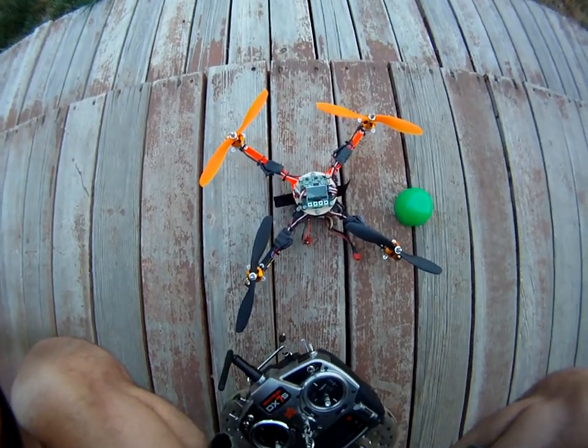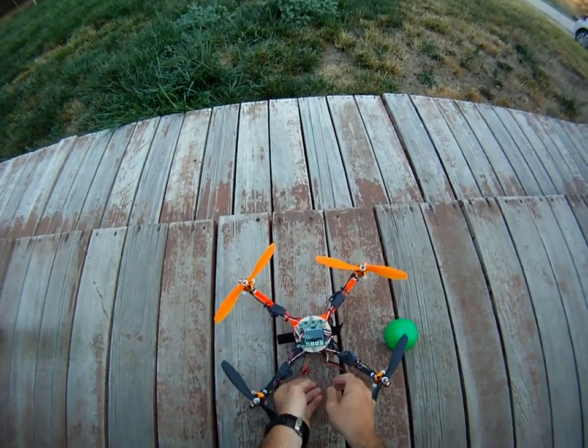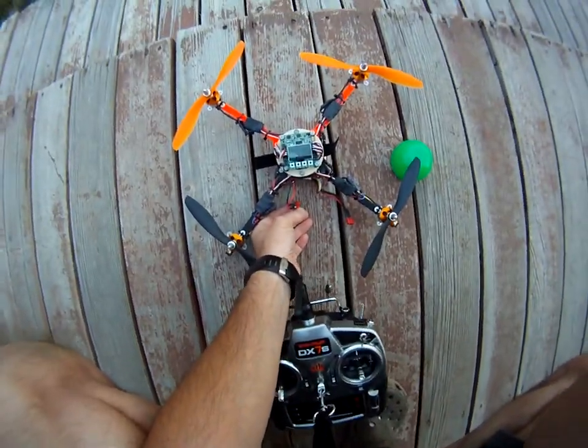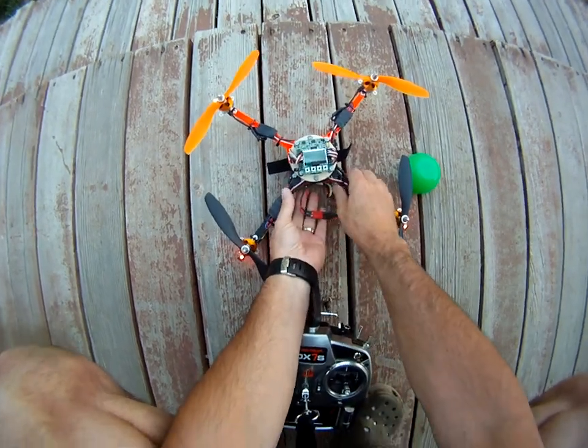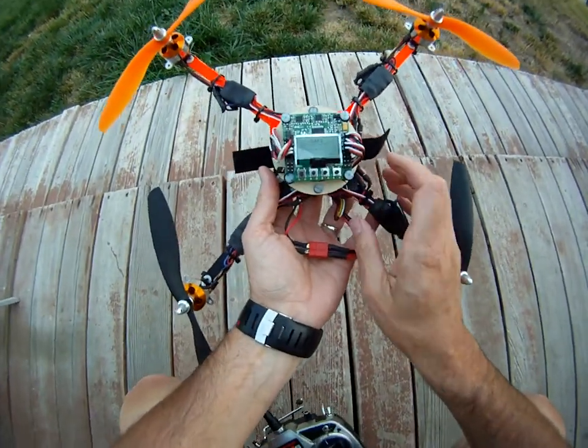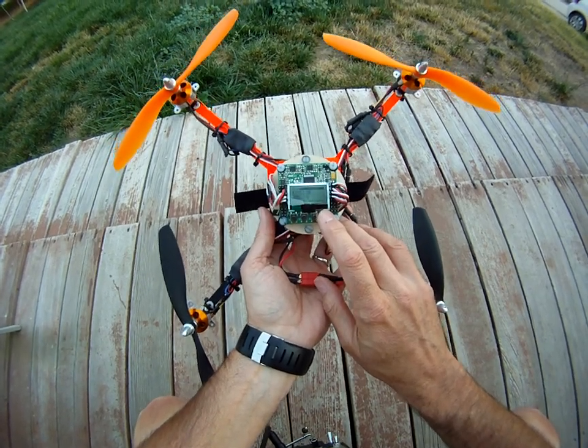Hey folks, I just wanted to show you a quick video. This is my quad, a little home-built job with KK2 on it. Hopefully you can see it — it's kind of hard with this GoPro — but you can see the PI settings.